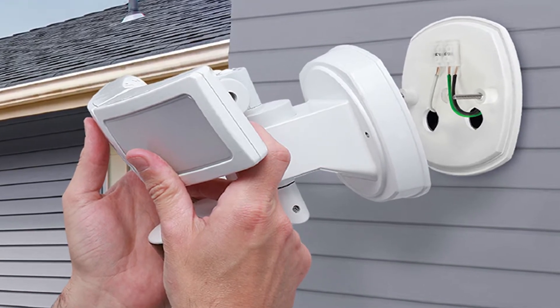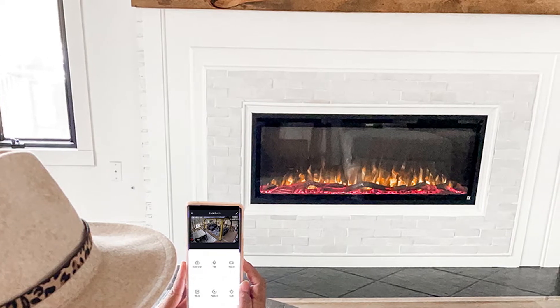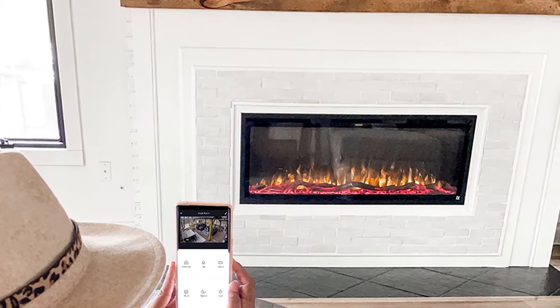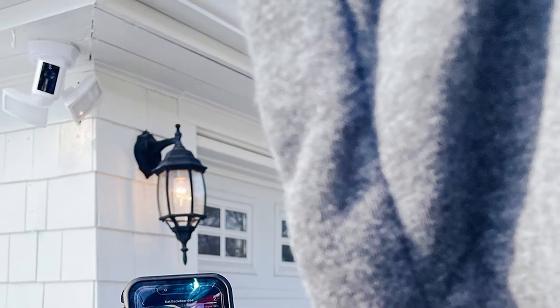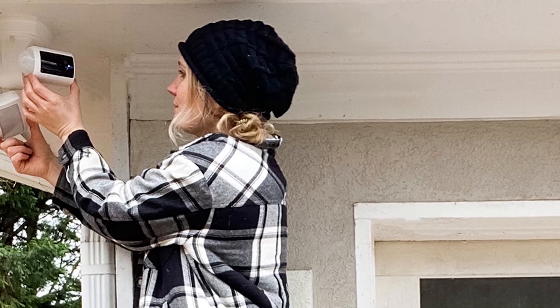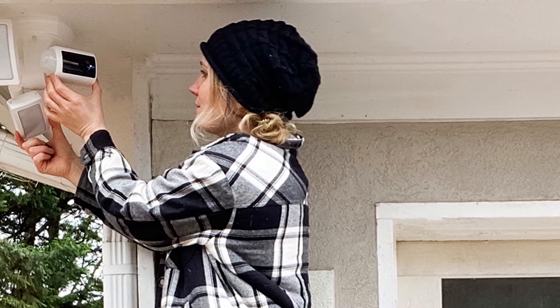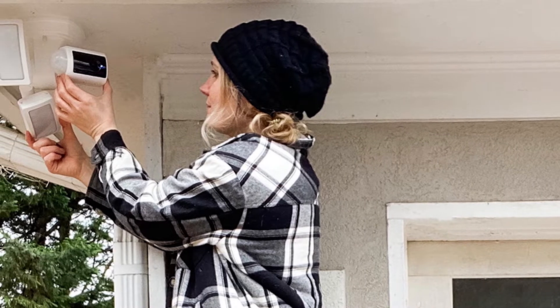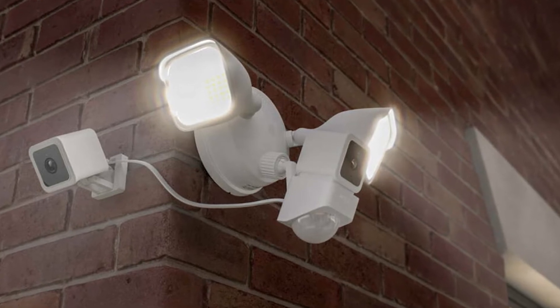Capture up to 270 degrees, and play back and share video and still recordings on your mobile device. Use two-way talk or sound the 100 decibel siren to scare off intruders, while the powerful lights leave no dark corners to hide. Always record in 1080p high definition to see faces and read license plates. Designed for simple DIY installation with no subscription fees, hub, or special smart home hardware required — all you need is Wi-Fi.